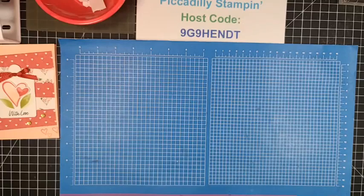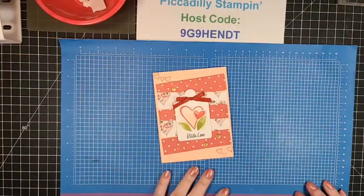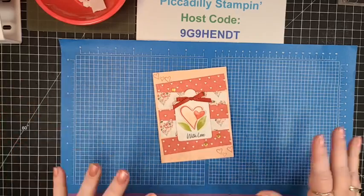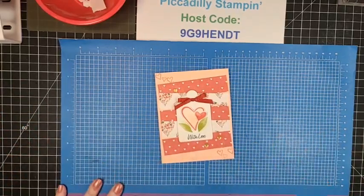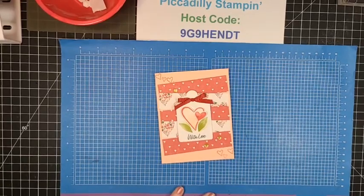I appreciate you guys letting me share what I love so much. How many of you will try to make this card or something similar using this layout? Let me know in the comments. I will see you next Wednesday at 7pm central time. Take care, you guys — have a great weekend. Bye bye!